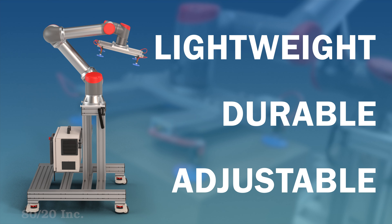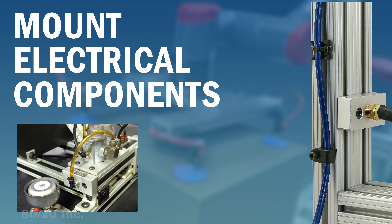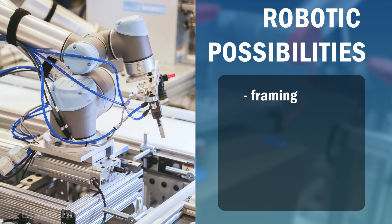With 8020 products, you can build a lightweight, durable solution that provides adjustability and structural integrity. You can easily mount wires, cords, and other electrical components to their precise locations on the T-slot profiles.